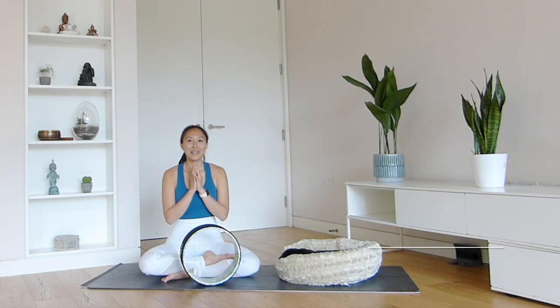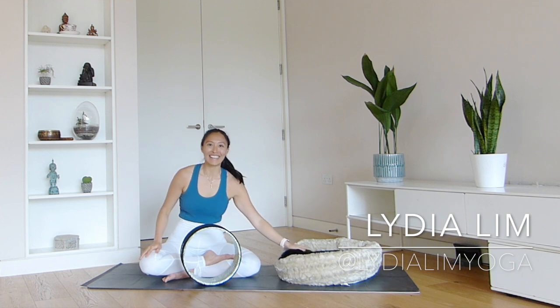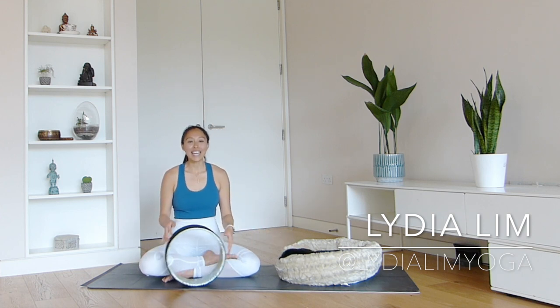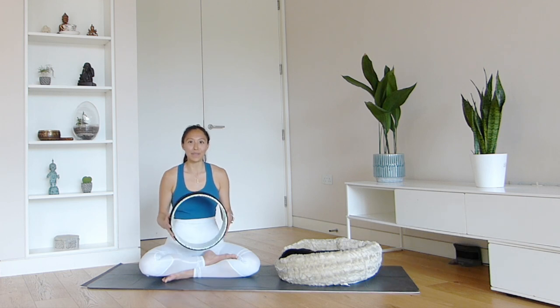Hi everyone, welcome to my YouTube channel. I'm Lydia and this is Nuki. Today I'm going to be taking you through a short tutorial on how to use the yoga wheel.